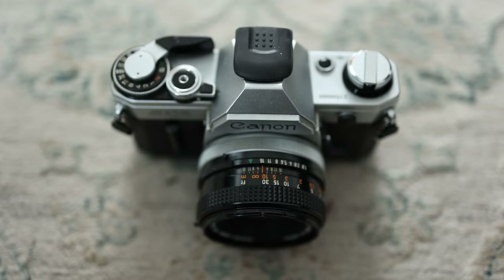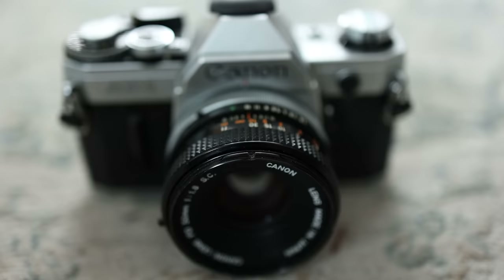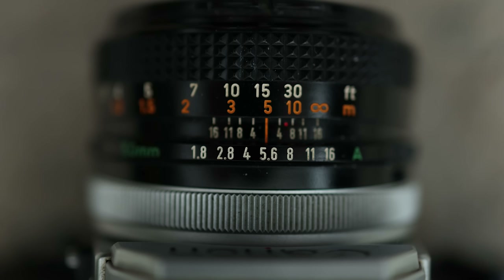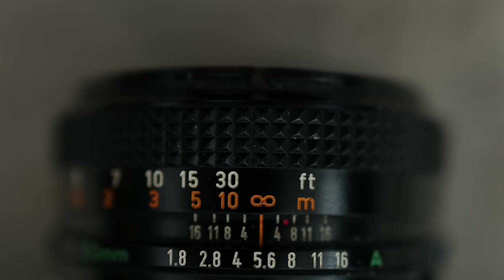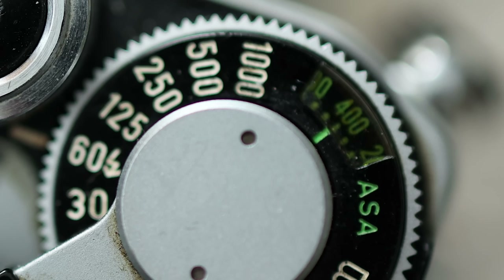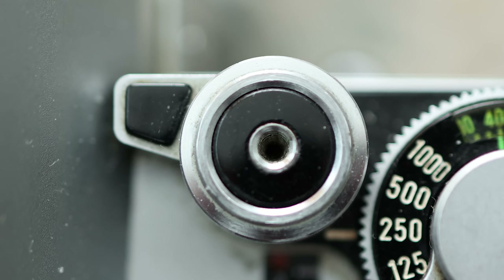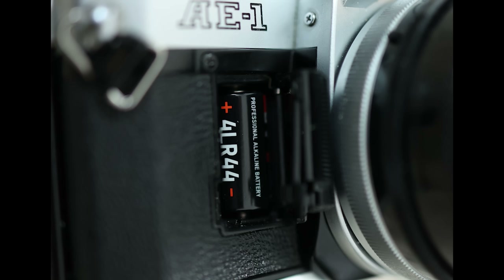This is a Canon AE-1. The number on the front is the focal length — this is a prime lens, it does not zoom. This number here is the widest F-stop. This is how you adjust your F-stop; it is currently set to F5.6. The front grippy wheel is your focus, currently set to infinity. It also gives you feet and meters, but you can also just look through the viewfinder. The green 400 in the top corner is the ISO — I have 400 ISO film in there, so I've set it to 400. Here is your shutter speed. This is the button you press to take the photo. This is where the battery goes — some cameras have a secret second battery somewhere, so make sure you have both batteries if required.